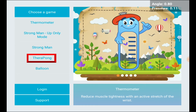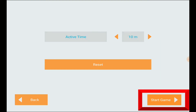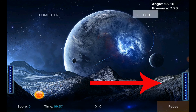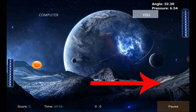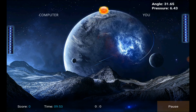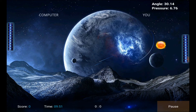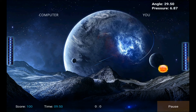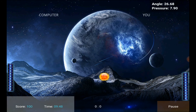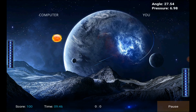Next, we're going to play the TheraPong game. Select TheraPong and hit next and start game on the bottom right. In this game, you'll be the paddle on the right side. As you move up and down, your paddle will move accordingly. You'll be playing against a computer opponent on the left side, and your goal is to prevent the ball from getting past you. The score and time are displayed on the bottom. To resume the next volley after scoring, simply move your hand up or down.